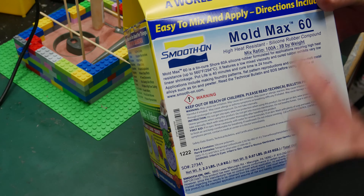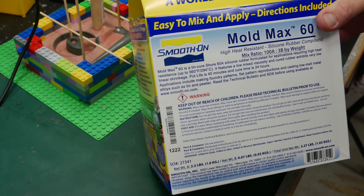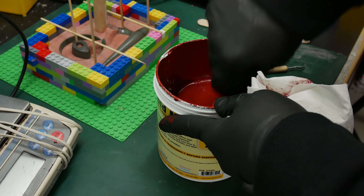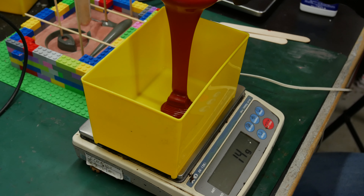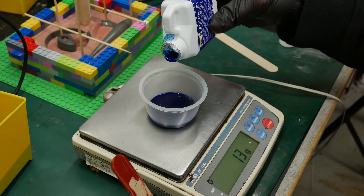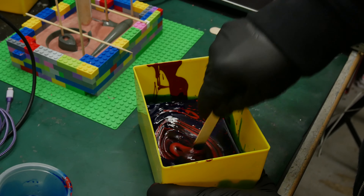This is the Mold Max 60 from Smooth-On — a high heat resistant silicone that we're going to be using for this project. The mix ratio is 100 to 3 by weight, which is a little different than the last stuff we used. We're going to get some of this measured out, guesstimate what we need to fill that mold, get it mixed up, get it vacuumed to get the air out, then pour it in the mold. We have to let it sit for 24 hours.